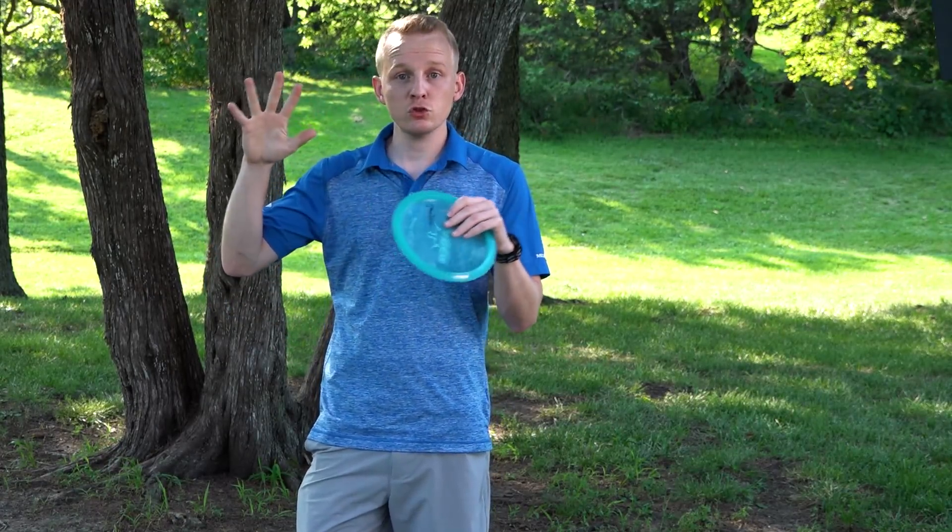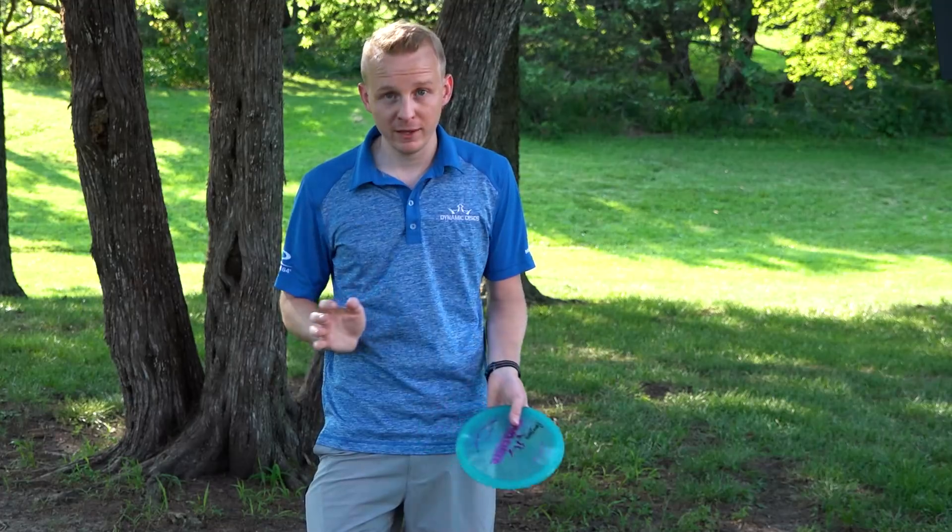Engaging the hips is something that a lot of people like to talk about like it's this secret source of a ton of power. And it does add a good bit of power, but it's not just as simple as spinning your hips as fast as you can at the right time. Having something to leverage against, or for your rotation to push against, is a lot more important than just how fast you're rotating.